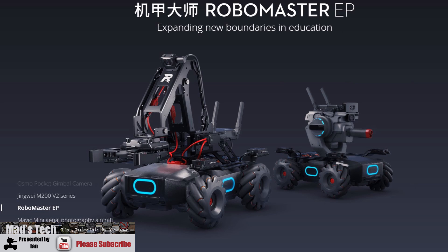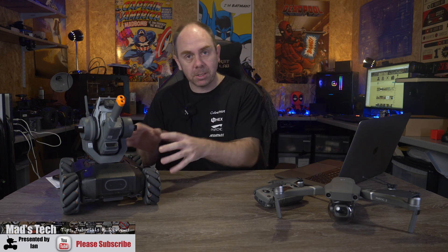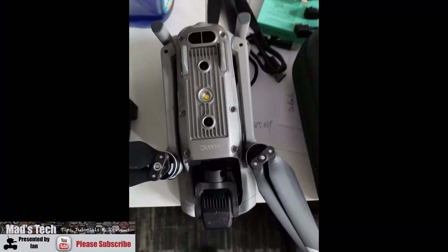Today we're going to be talking about some updates from DJI, specifically the new RoboMaster EP that launched on Monday. I'm going to give you a quick overview of what it is, as well as the differences between it and the RoboMaster S1. We're also going to talk about some images that have leaked around a potential new Mavic Air.